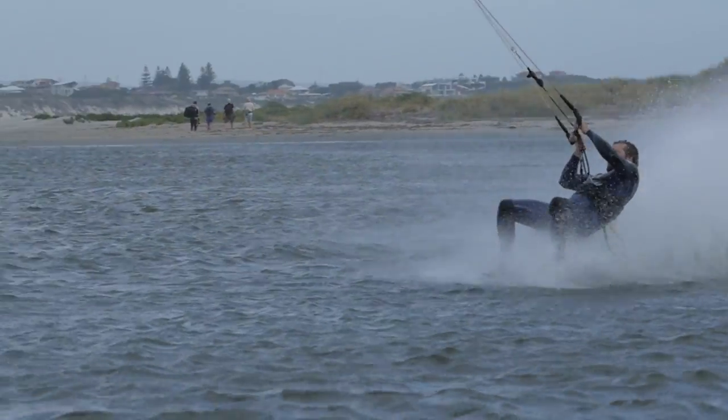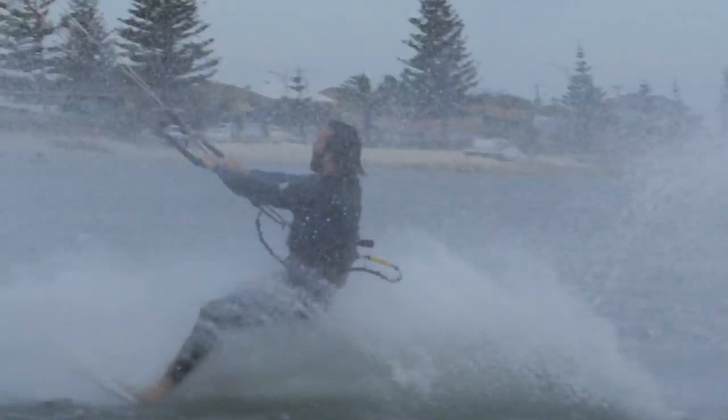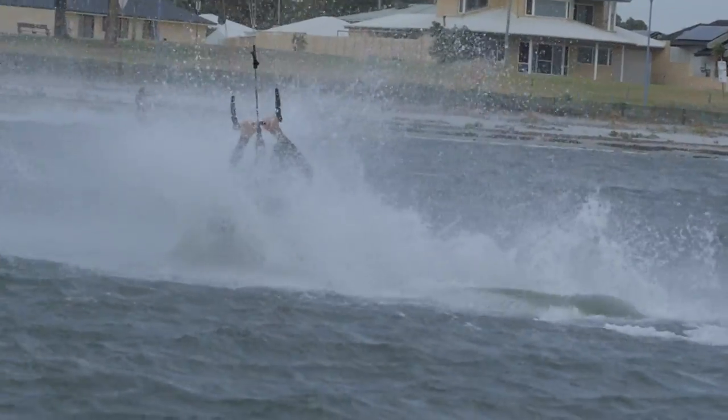Alex, I want to talk today about one of your favorite disciplines — wake skating. Tell me, what's so amazing about it, why do you do it? It's just something different for me. I get bored of riding the same board all the time, so it's interesting to have something like a wake skate, which is sometimes really frustrating but in the end really rewarding when you learn new tricks.